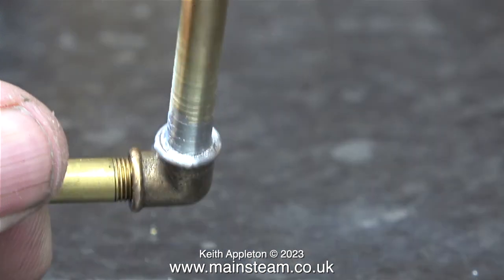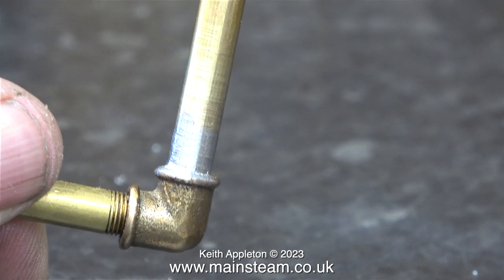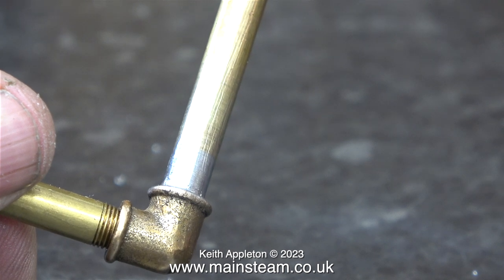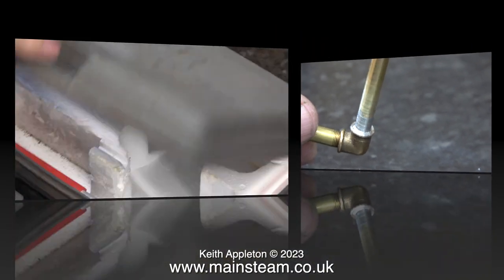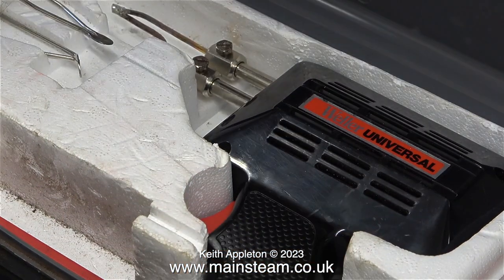Here is the pipe that I soft soldered a while ago. I would never soft solder a part like this — I would just screw the threaded pipe all the way into the elbow and use some Loctite 542. Time to put the Weller soldering iron back in its box and back in the cupboard where I keep it safe.